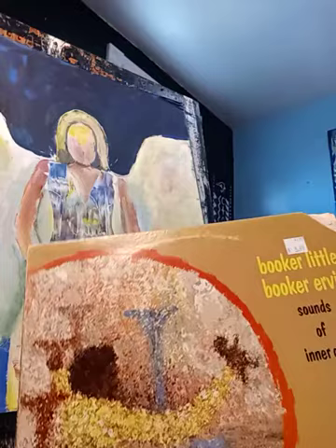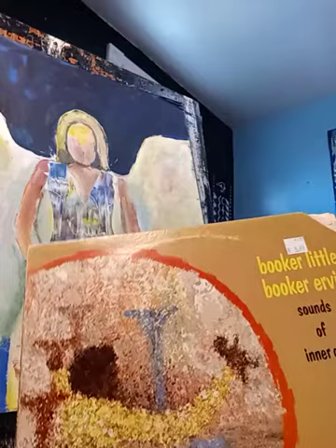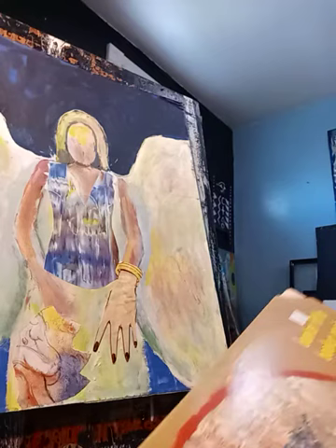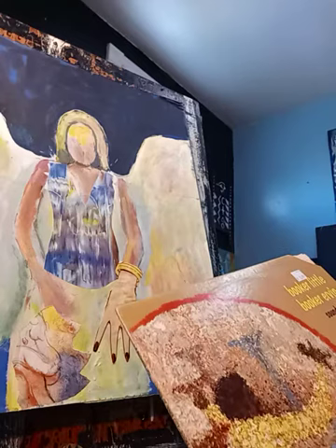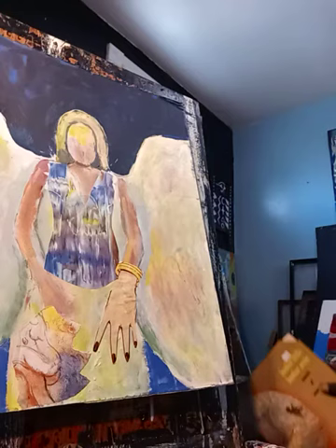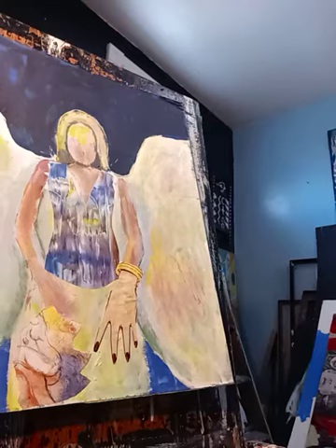Booger Little is one of my favorites. I usually pick these LPs up at record stores and whatnot. This one was $5.99, but it's probably worth more. Like I said, you have that good music going.